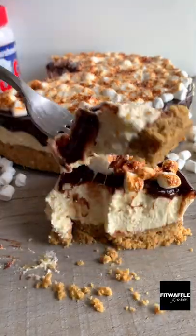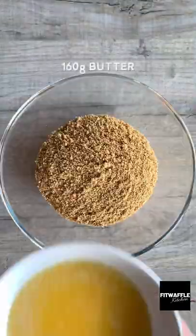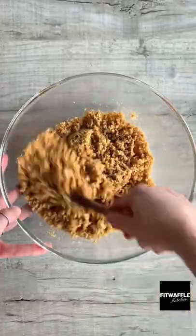What's up guys! Today we're going to be making a S'mores Cheesecake. Add crushed digestives and melted butter to a bowl and mix these together, then pour into a cake tin and press down firmly. Set this aside.